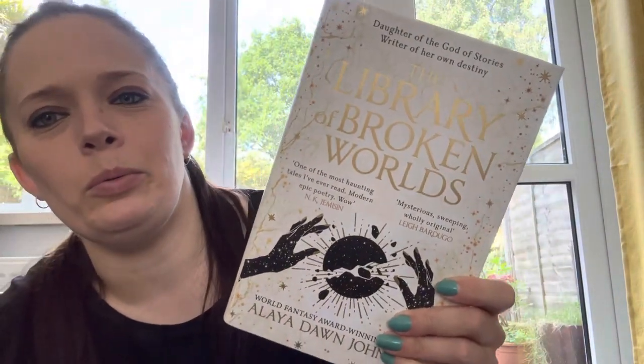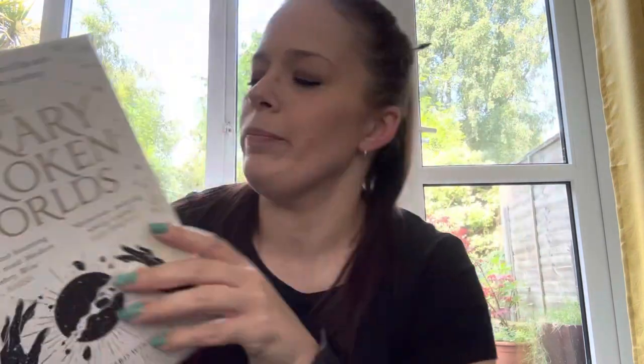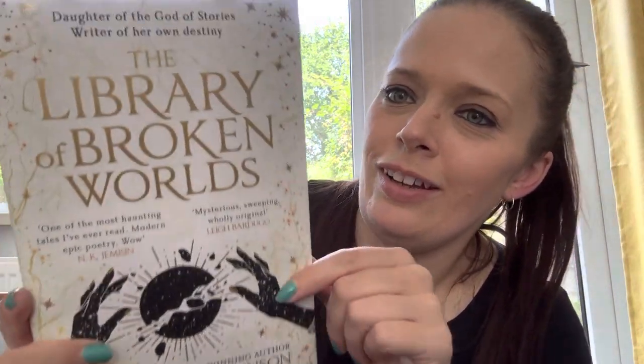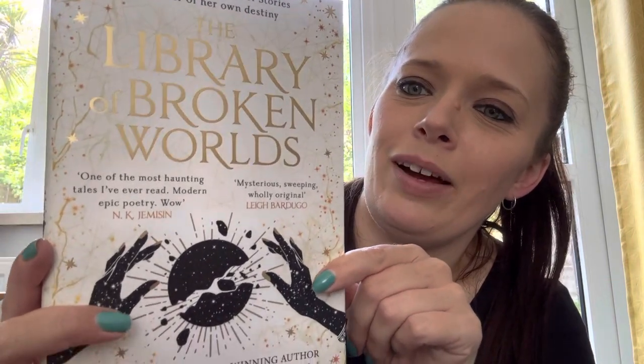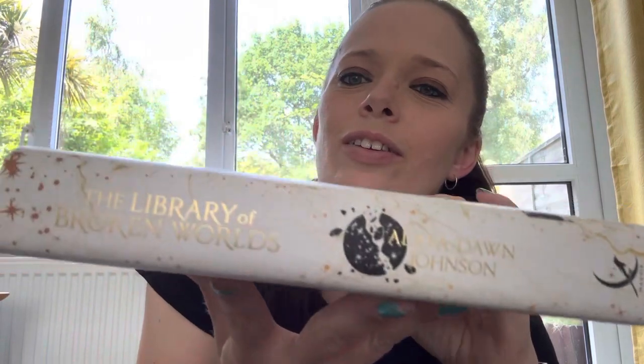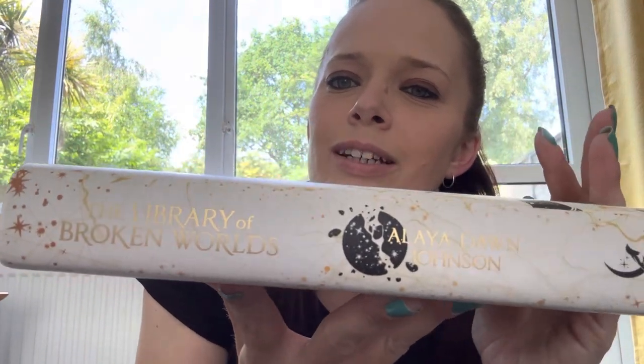So this month's book is The Library of Broken Worlds by Alana Dawn Johnson — I hope I'm saying that right. Not bad. Spine — oh, I like that spine. That's a nice spine.